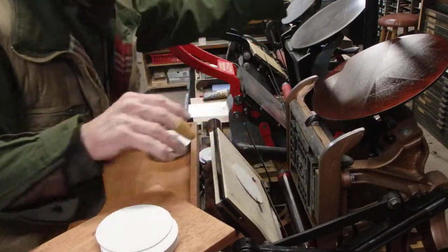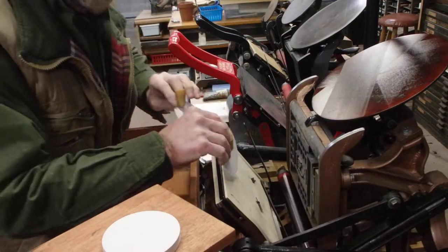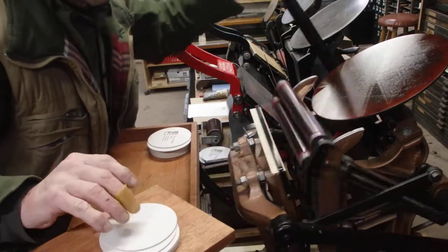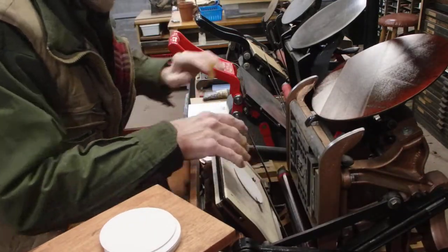You might notice I'm not hitting the impression too hard. If I do on this paper, it indents it too much. It's very, very easy to get the fibers on the coaster board.